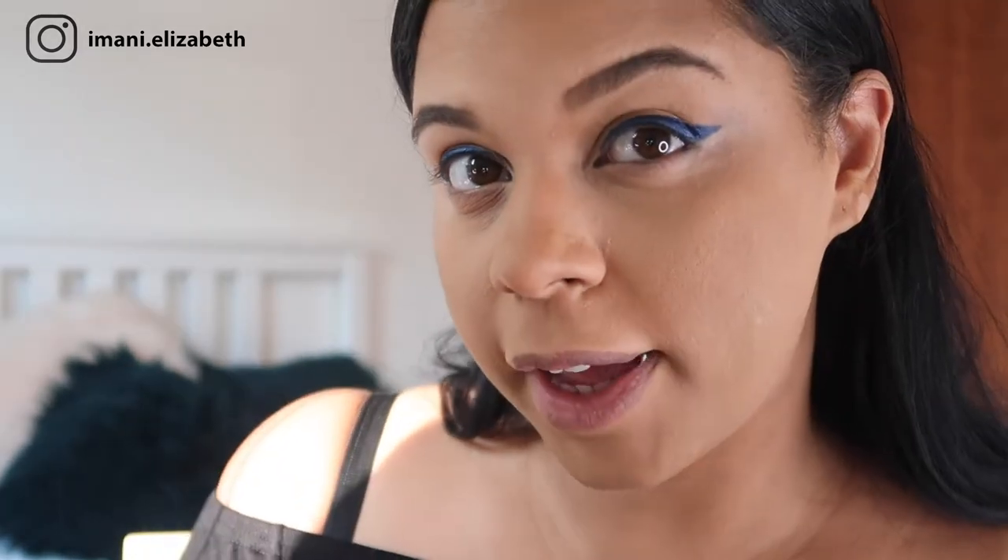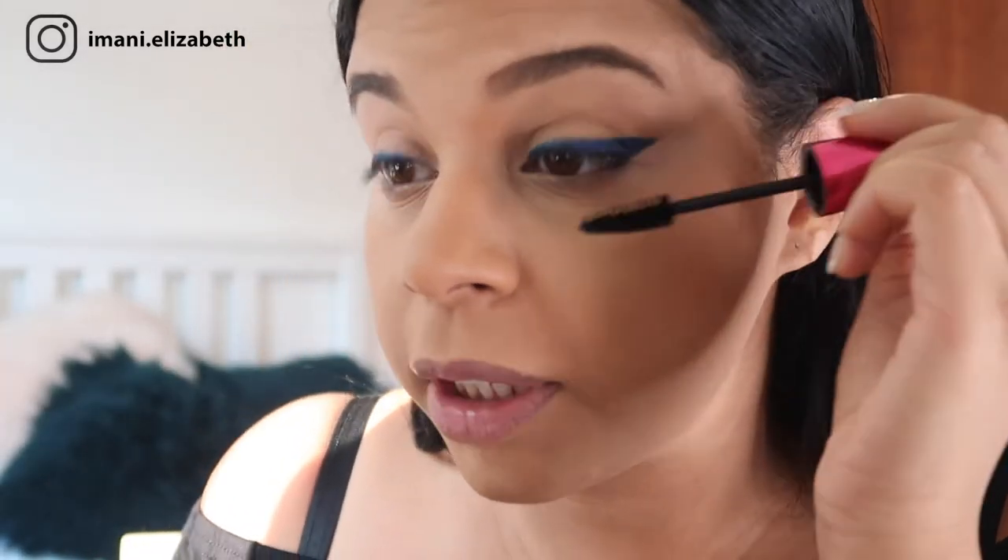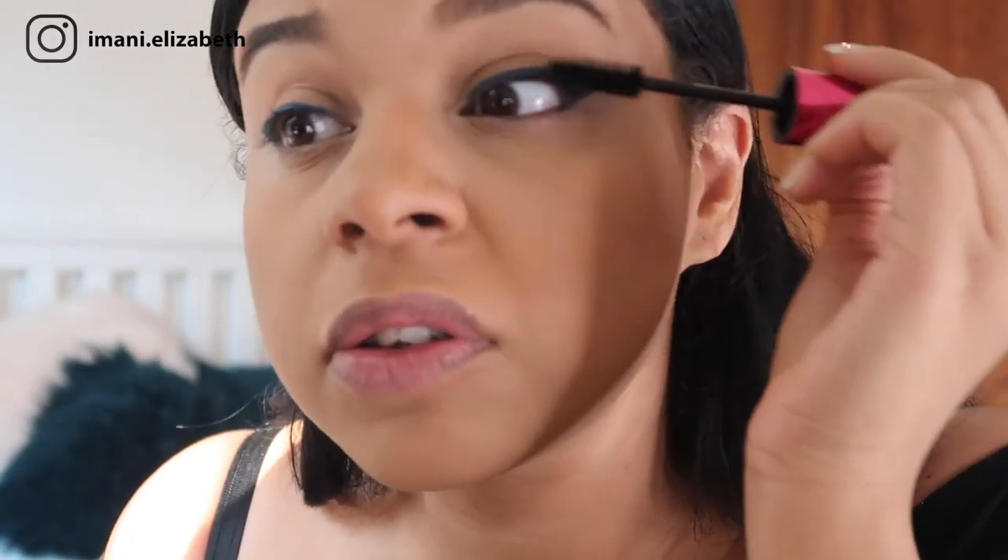That's one eye done — now I'm going off camera to do the other eye. Here's what the blue eyeliner looks like on both eyes. Now we're going to finish off the rest of the look, starting with our mascara from George — the Big Flirt Mascara — on our eyelashes.